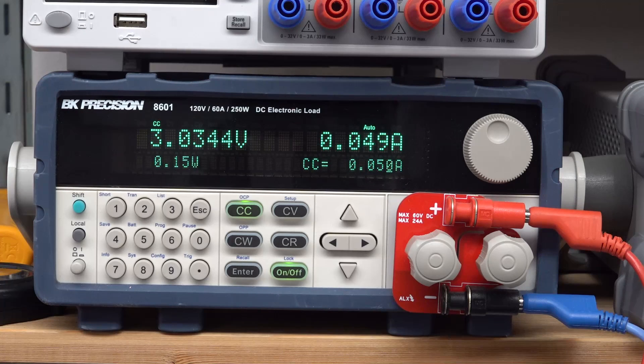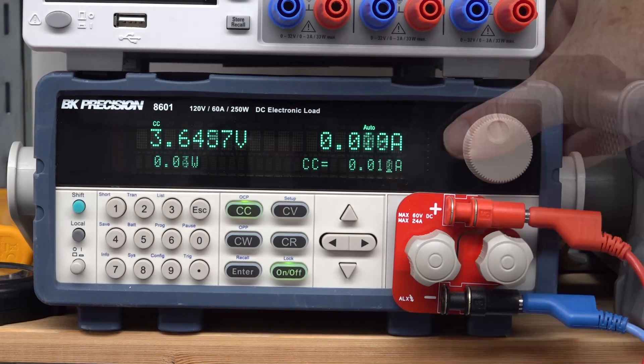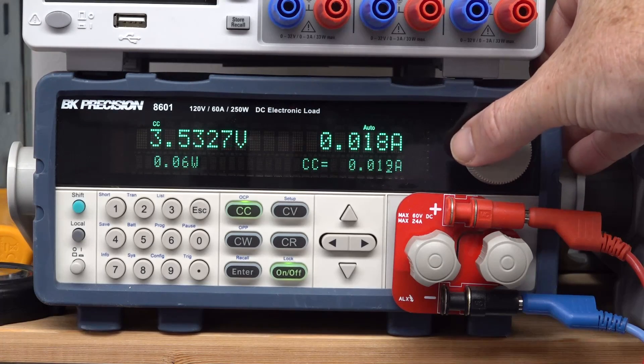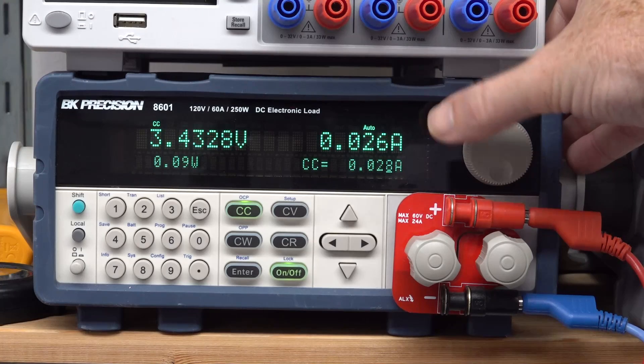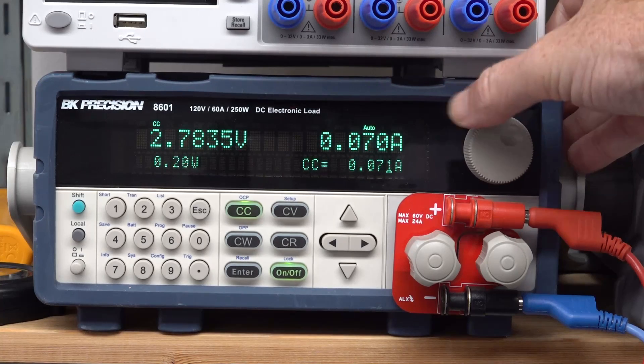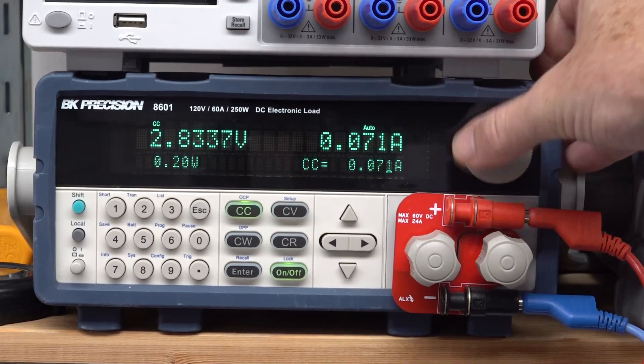That battery's all show and no capacity. The series resistance is very high, which indicates it's gone the way of the dodo. Let's wind up the load and see at what point it dies. 20 milliamps? 30 milliamps? A battery that can't deliver 30 milliamps is just hopeless. It's not even going to get to 100 milliamps. It's toast.